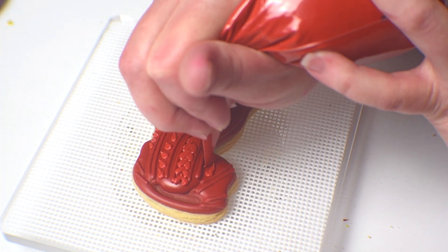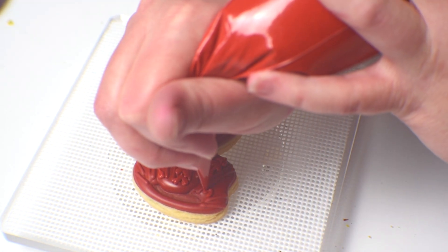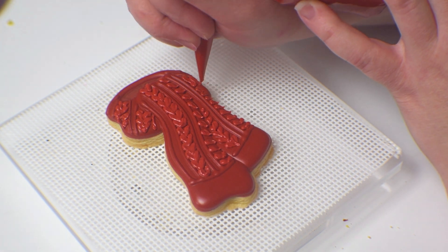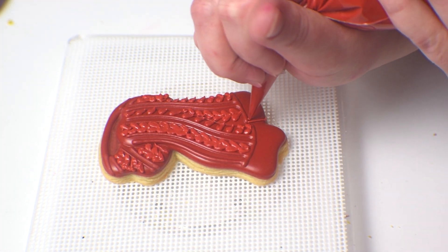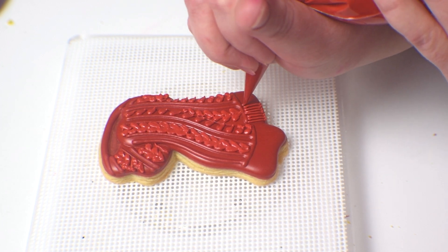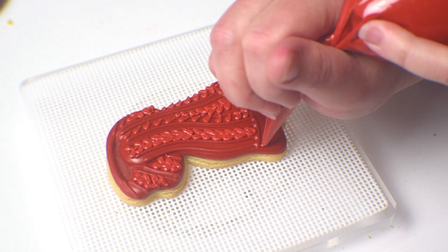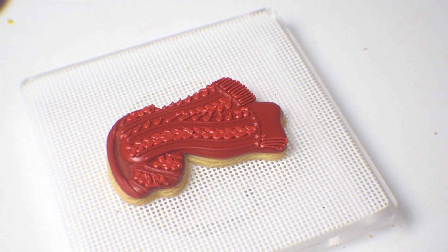Now that I've finished the tails of the scarf, I'm going to go in and do the sides of the neck. The final thing I'm going to do is add some fringe to the bottom of the little scarf tails — those are just straight lines coming from the bordered portion at the bottom of the knit line, which gives it a nice finishing touch. I think it turned out pretty well.